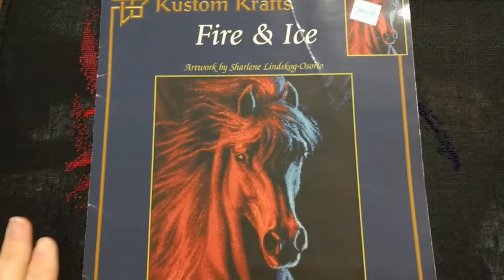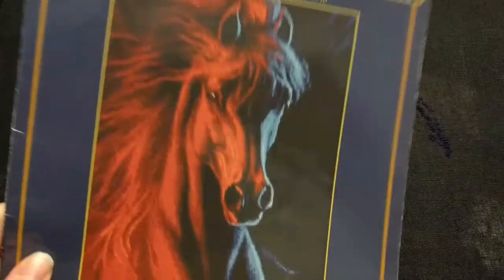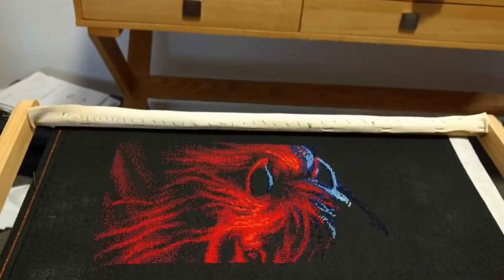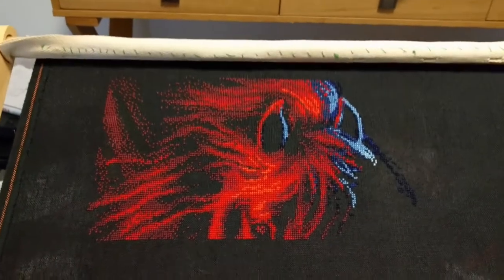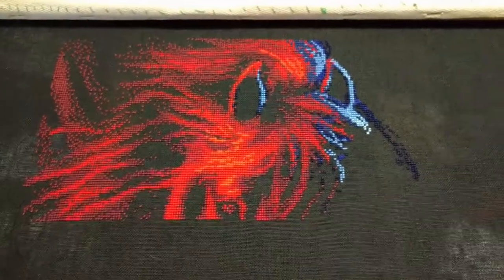I started this — this is probably my oldest current work in progress. I started it maybe in 2005 or something. It's pretty old and it's about time I finished it. It looks gross on camera; it's really hard to film on the black. It just never shows up right. You can see I've done kind of the top of the horse's head — this is the top two pages.